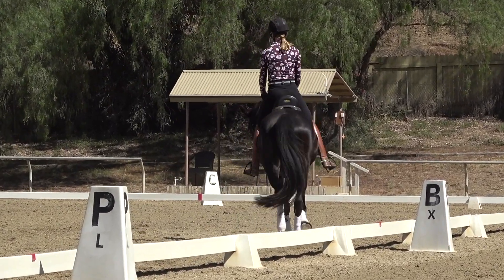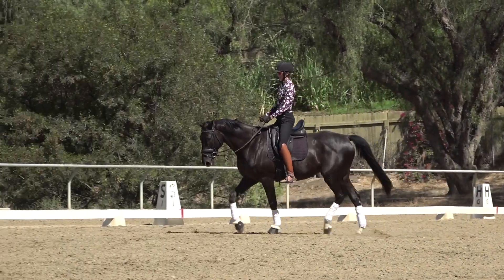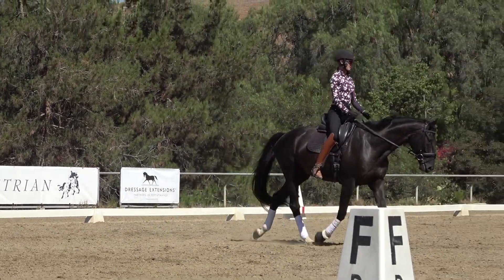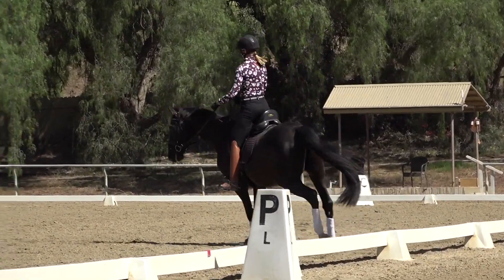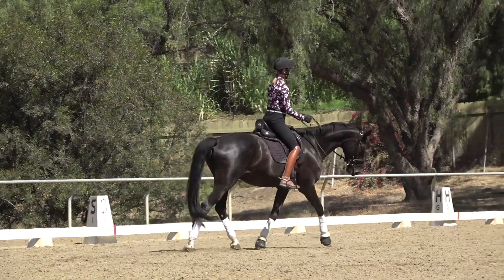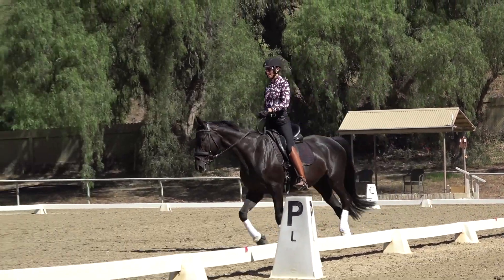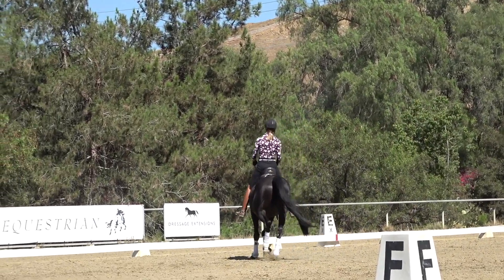If my reins are too long, I no longer have contact, my horse is no longer in a frame, and I can't really steer him very well. I see this happen a lot where people are going like this doing all this crazy stuff to try and steer their horse. When you do this, it throws you off balance too. Part of the reason that short reins are important is that it helps you find your center and keep your balance.